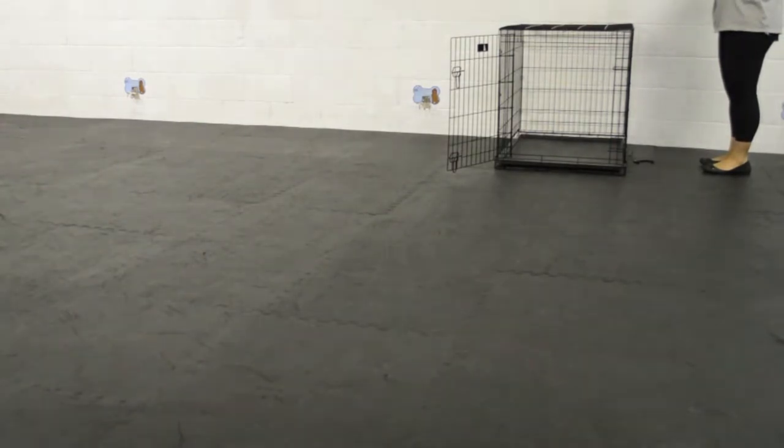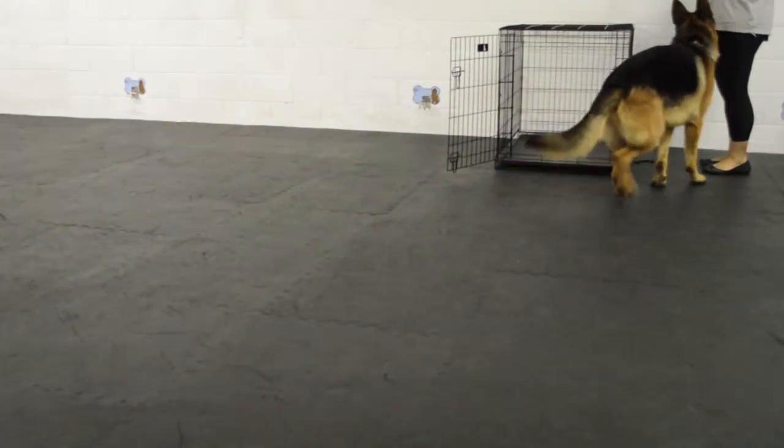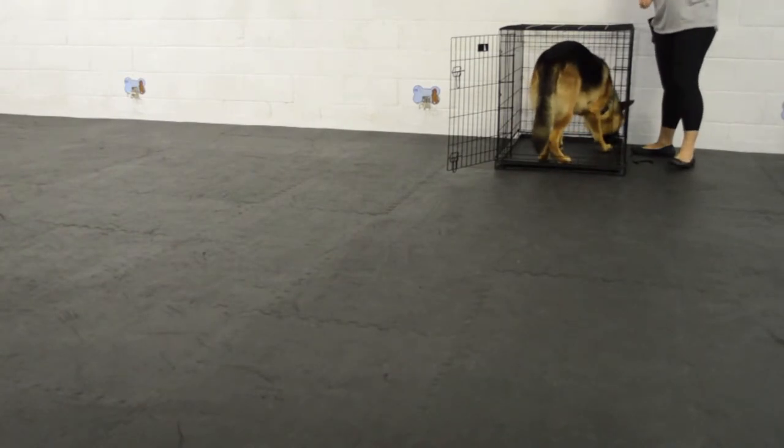Prerequisites for this type of training would be that your dog already knows a sit and a down and has been rewarded a lot for those two things, and that your dog is already familiar with a clicker — it makes it a lot easier. Here I add a little fun by calling him enthusiastically, and he seems to like it and jumps into the crate.